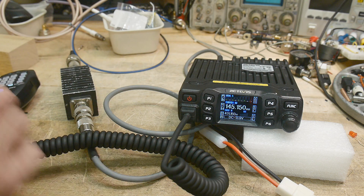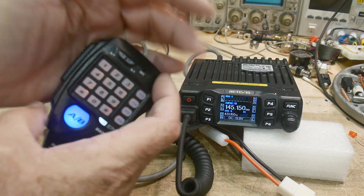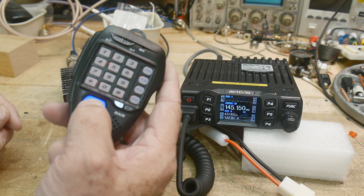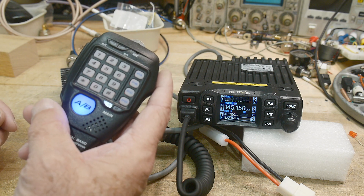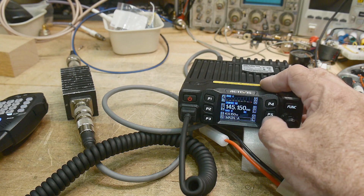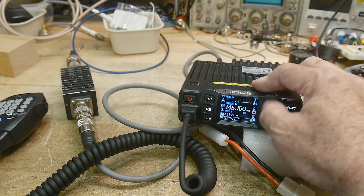So I have the radio here — this is what the microphone looks like lit up. It's got red lettering and some blue things and indicator lights. When we're on a flop it would go to B, so A is two meters and B is 440. We can just swap back and forth and transmit. Let's set this up for low power. We'll start with two meters and set it to low power.